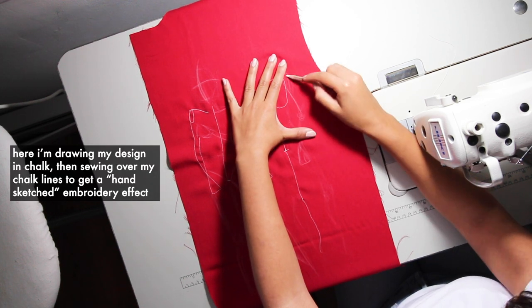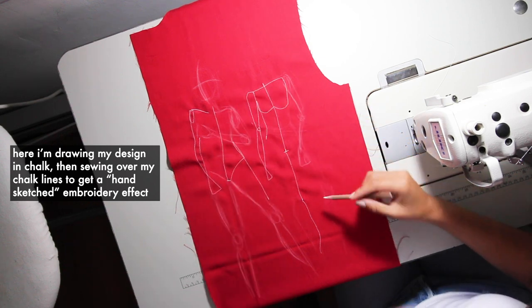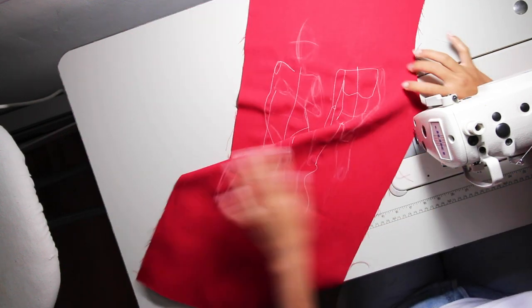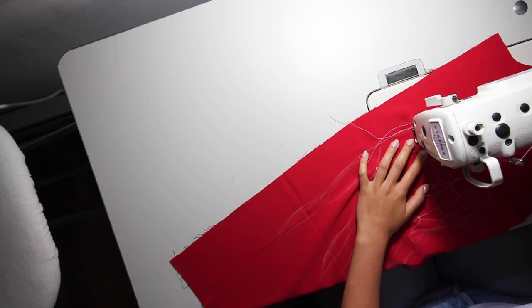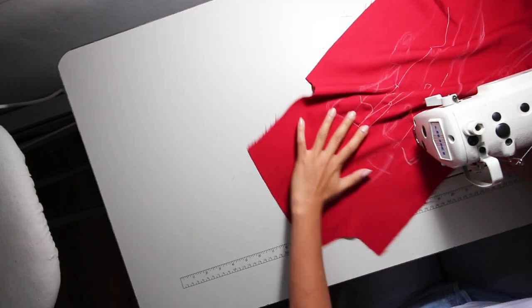This part is optional — I'm just sketching on the front piece and doing embroidery on top of it for design aesthetic purposes.